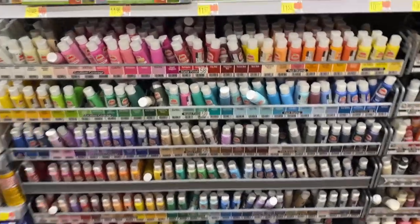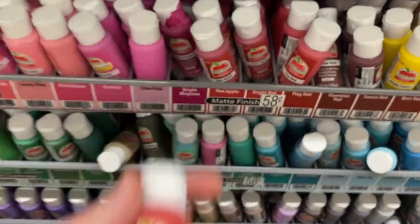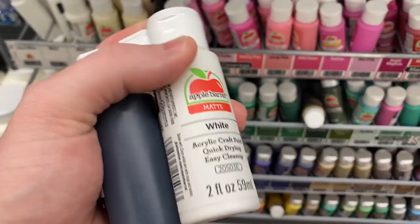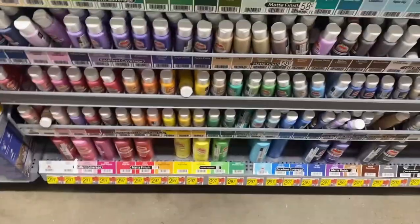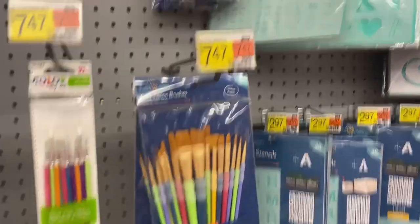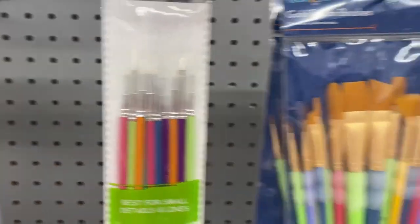Then I went to Walmart and went through all of these Apple Barrel paints — they're like 50 cents each, so I just started grabbing a bunch. My goal here was just to try to paint a head up as cheap as possible. I printed off a couple of these Batman heads and wanted to see if I could paint one with just the Apple Barrel paints — just trying to put out a more wallet-friendly option. I also grabbed a big bag of brushes, which I can use for other stuff in the future.